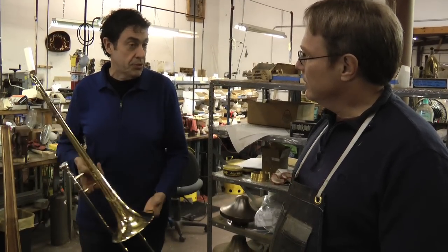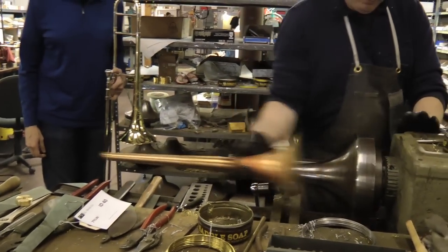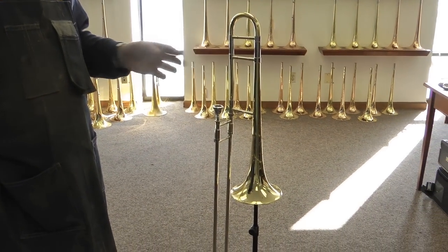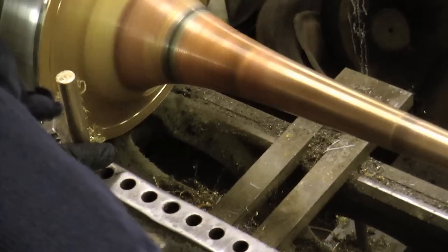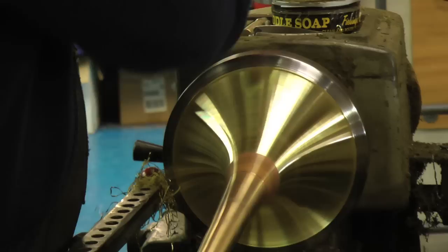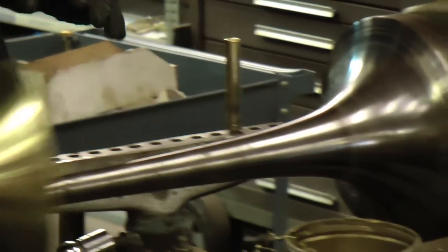I was wondering if you could maybe demonstrate just how you actually spin a bell. Absolutely. When we built this trombone, we made a bell that's completely different from any of the bells that we had made before. The slide is a different bore, a different width with a different crook and a different lead pipe than anything we've made before. And that's where you can really get the personality. I think you end up with something better than if it's designed by committee. This is a custom instrument built for Mike Davis.